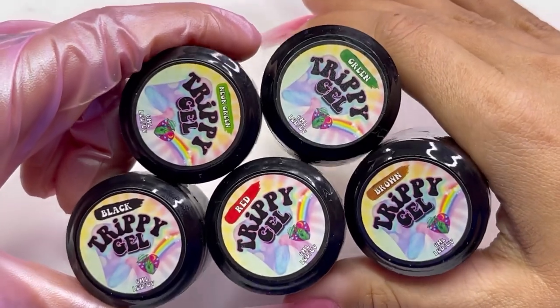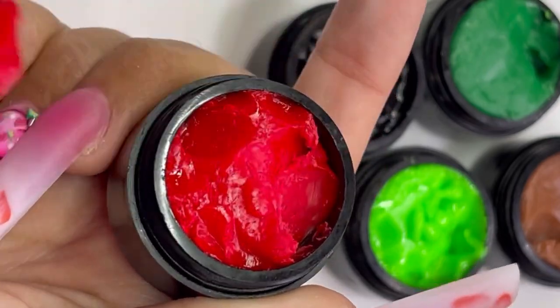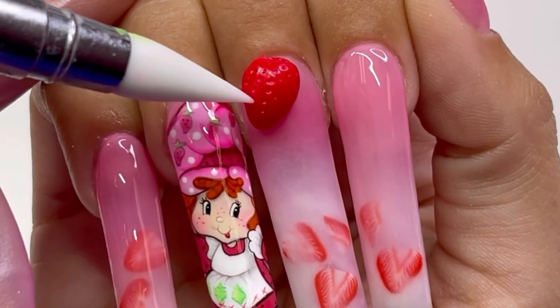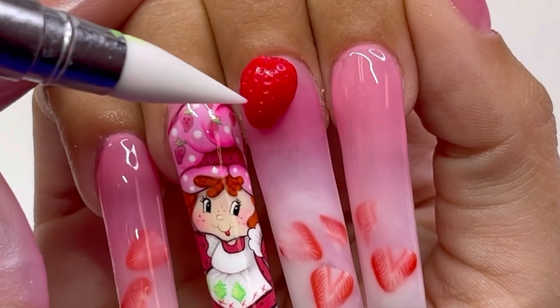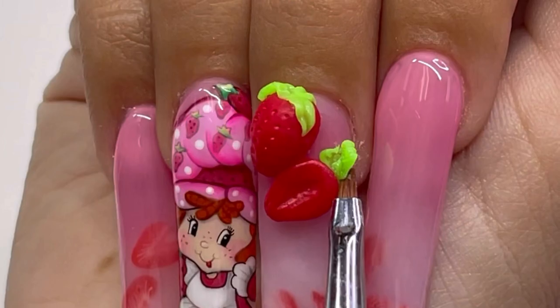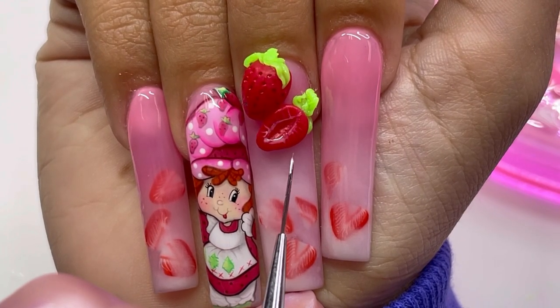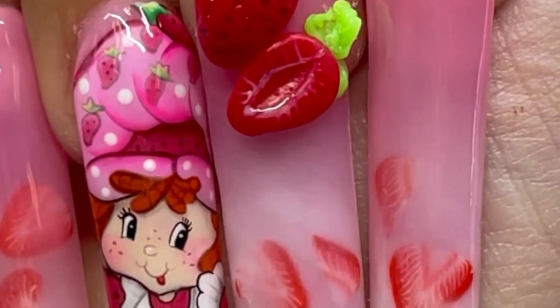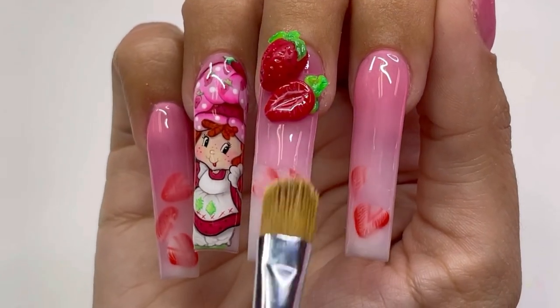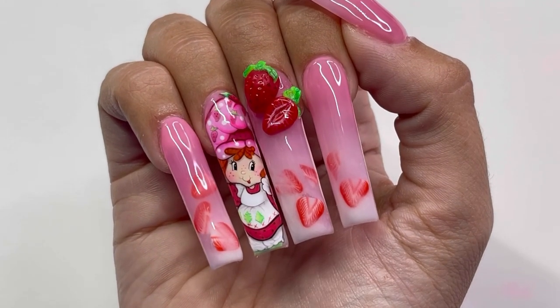Now, let's get into this product called Trippi Gel. This is a 3D sculpting gel. If you guys are scared of using 3D acrylic because it hardens so quick, try these gels. It's such a beginner-friendly product and it's so much fun to work with — think of it as like literal play-doh for your nails. This product won't cure until you put it in the light. These strawberries look good enough to eat, don't they? Look how cute they are and now I'm just kind of ombre-ing down behind the strawberries.